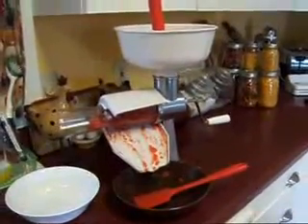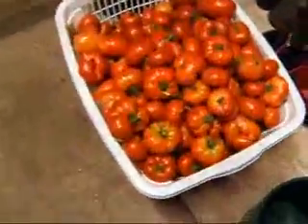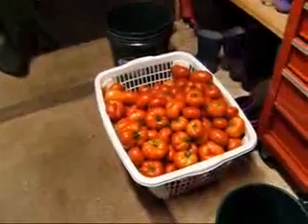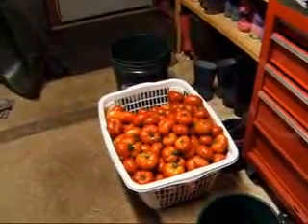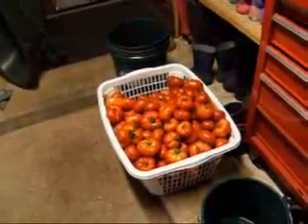I'm doing a lot of tomatoes. In fact, let me just show you - this is what I have left to do. This is a laundry basket full. See, there's my hand. And I've done a couple loads of these already. If I didn't have that many tomatoes I'm not sure I'd invest in one of these juicers, but because I have so many, I'm thrilled to have it this year.